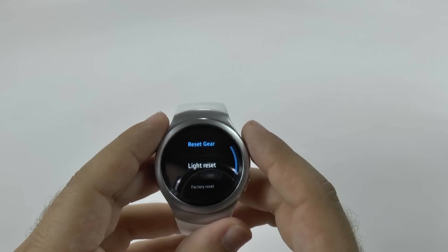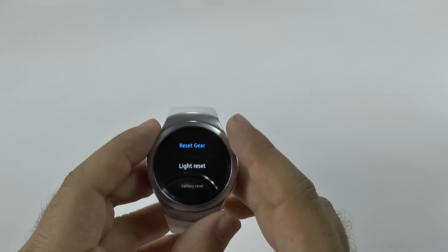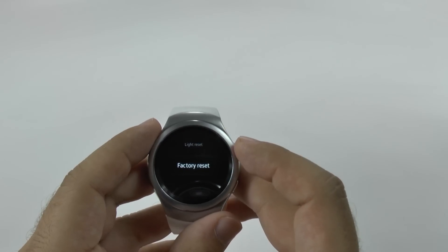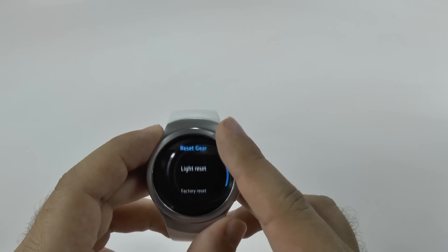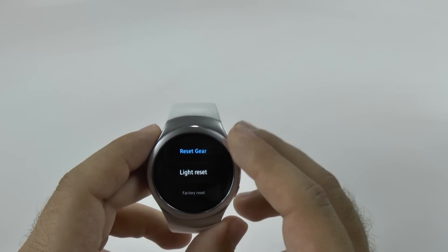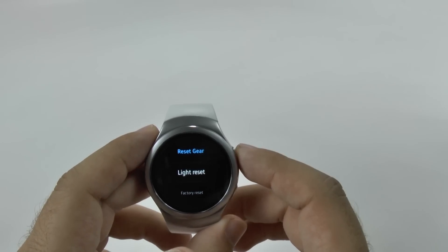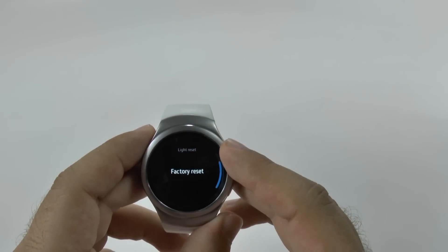Now you're going to want to do this to wipe off all information on your watch. You can do a light reset or a factory reset. If you are returning it, you want to do a factory reset. You can do a light reset if you just want to reset it to work with a new Samsung device, which is what I'm going to do now. So those are the two different resets you can do.